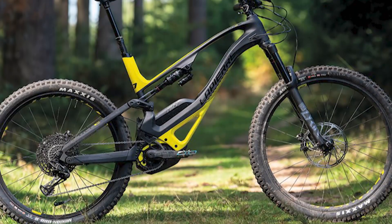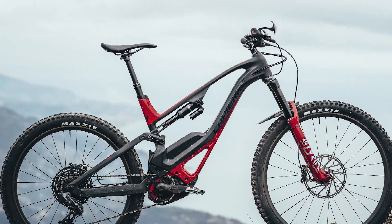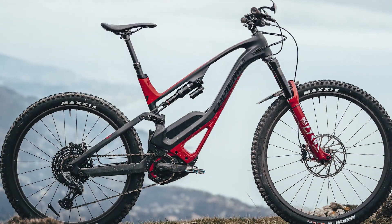Hello everyone. In today's video, I will review the best Lapierre Overvolt GLP2 Elite — a fun and agile e-bike with race results to back it up.